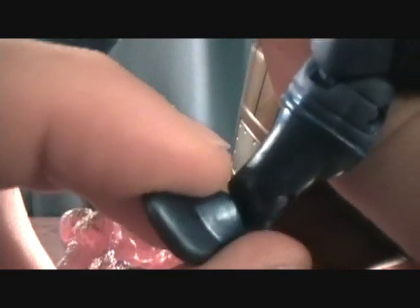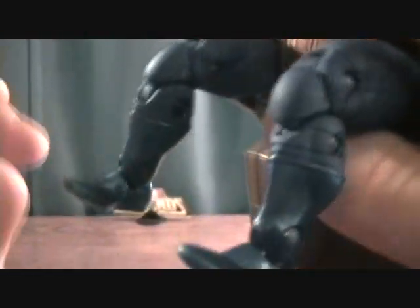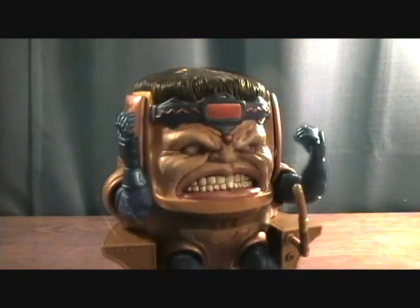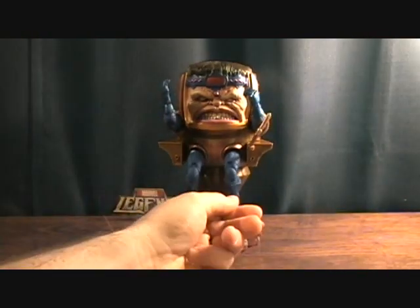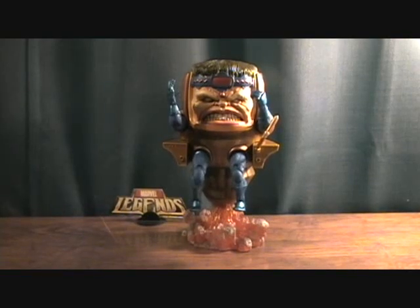He actually has a side-to-side pivot at the foot for some reason, which is funny seeing as how he doesn't even stand up — doesn't really need that articulation, but whatever. And then he's got the little handle here which kind of swivels around too. So it's not overly done; it definitely could use a few more things, but I really have zero complaints for this figure other than just the arms not swiveling down. It's just a minor complaint.